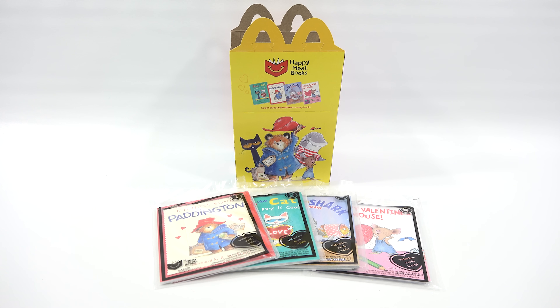These are the super sweet Valentines in every book — a four book set — and we have the original Happy Meal box. I'm not sure if there's an app that goes along with the books this round, so I'll check that out as well. What I normally do is check out the Happy Meal box, and I will do that next and then we'll move on to the books.